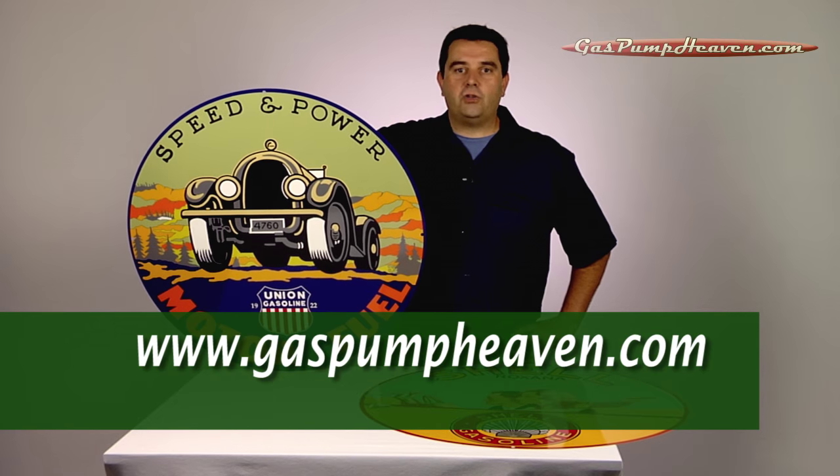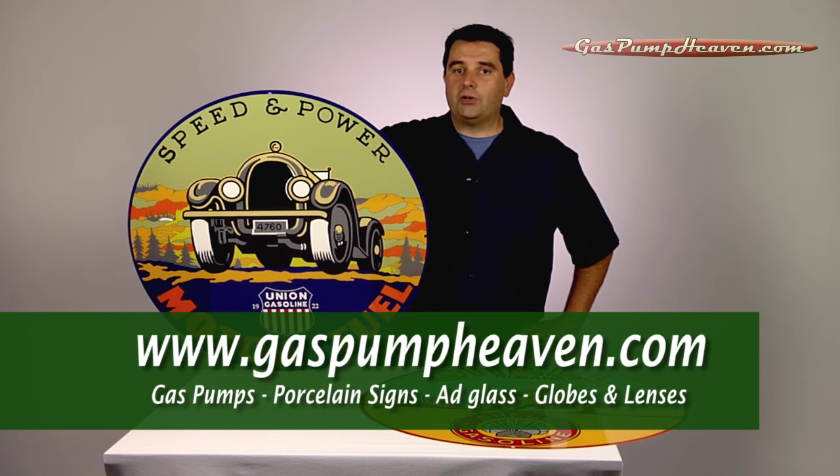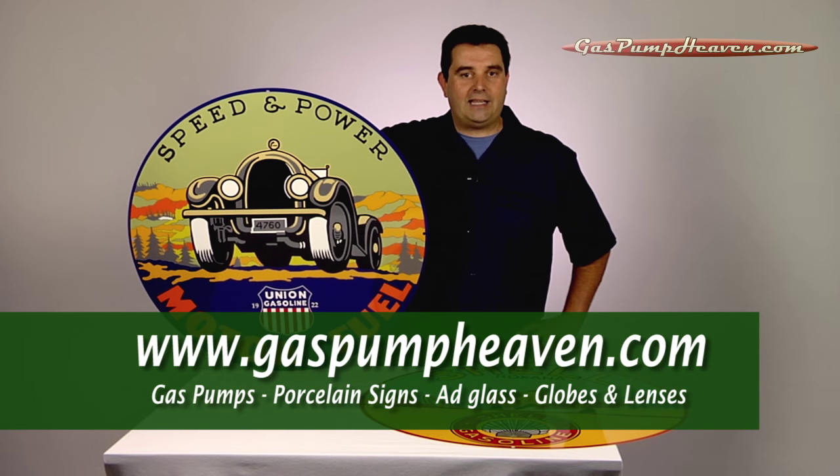While you're there, you'll also find replica gas pumps, add glass globes, lenses, and parts to help you restore your antique gas pump.